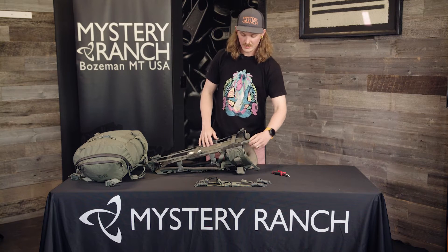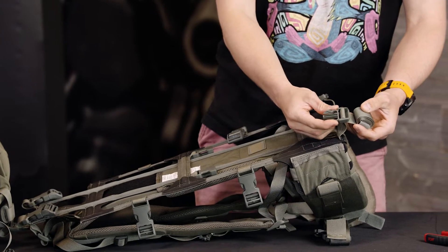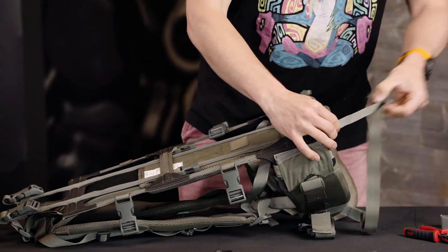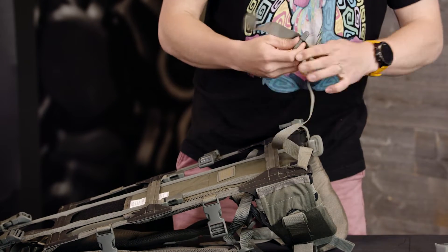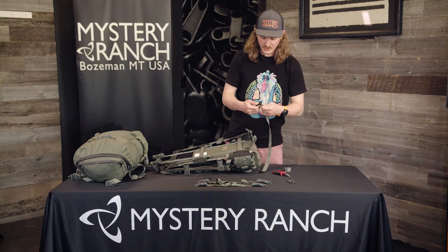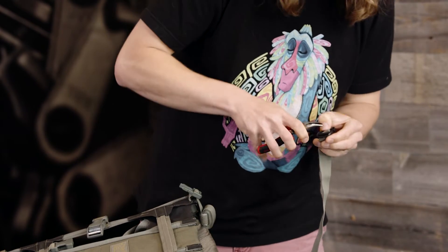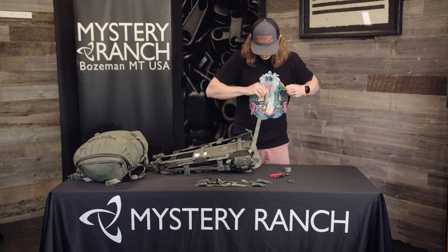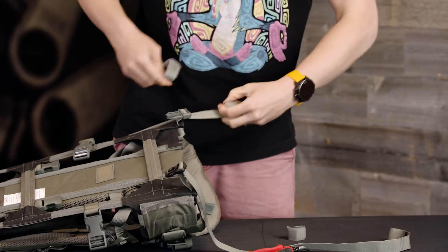The next step is to take the dual adjust buckles off of the bottom compression straps and set them aside. Then you'll add the SJ dual adjust buckle to the strap. Using a needle nose pliers is very helpful. Repeat the process on the other bottom compression strap.